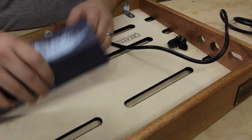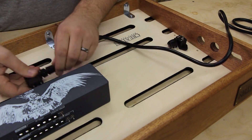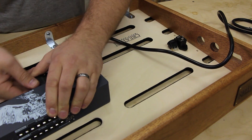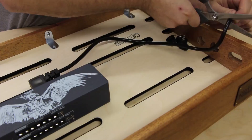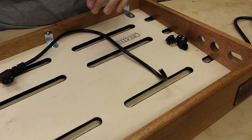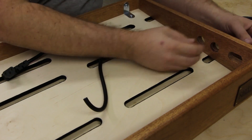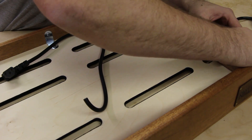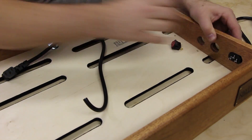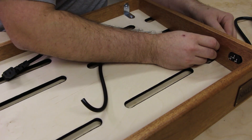They're going to be flipped upside down. What I want to do is get an approximate idea of how long this connection needs to be. I can take the power supply out of the picture for the moment. Next I need to actually install the IEC. I don't need to screw it just yet because ours is a pretty tight fit. Same with the power connection, upside down.